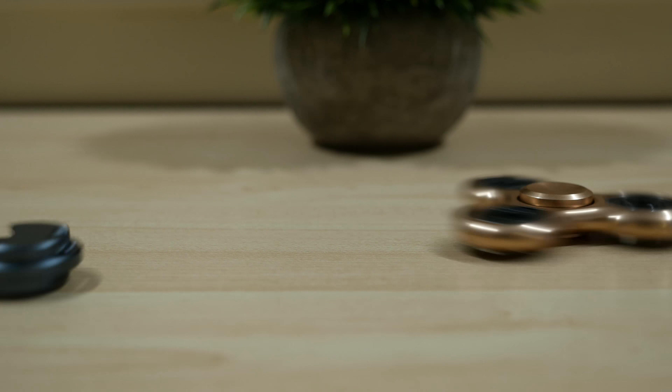If you're interested in picking one up, I'll leave a link in the description below to the ones I got from banggood.com, or you can easily search for fidget spinner on Amazon, eBay, or other hobby sites.